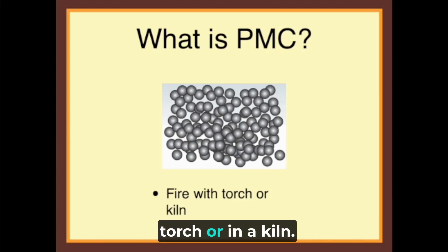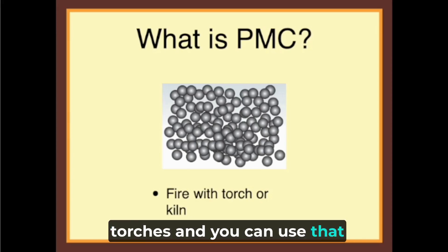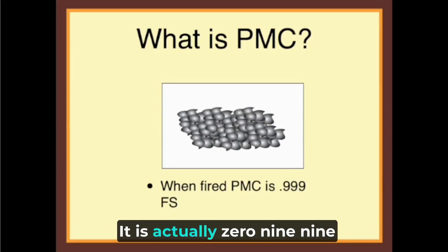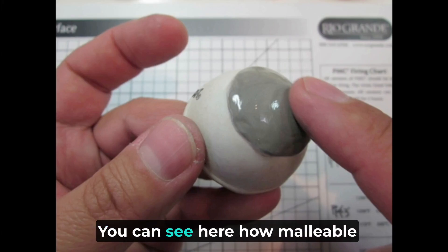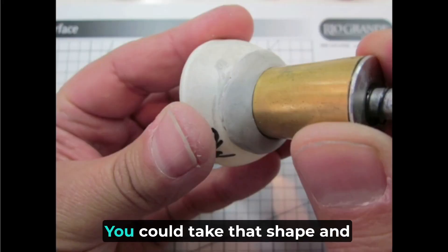You can fire it with a torch or in a kiln — most people have creme brulee torches and you can use that. After it's fired, it is actually 0.999 fine silver. There's also a sterling version and base metal versions as well.